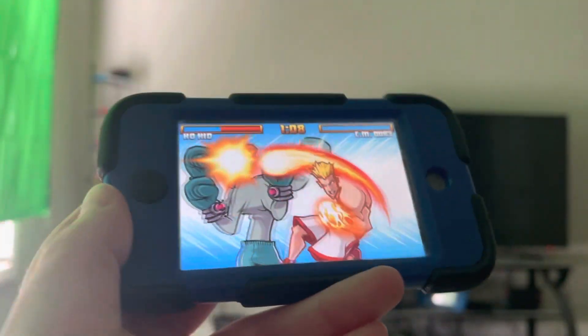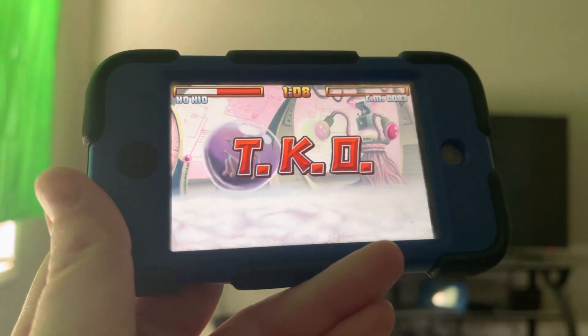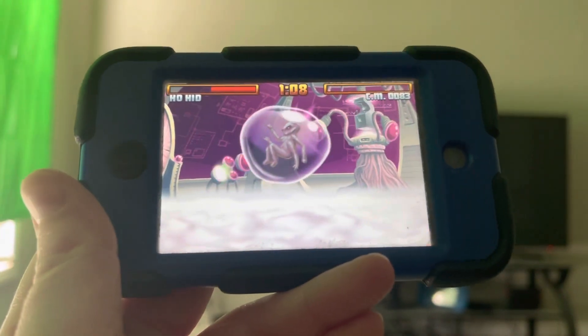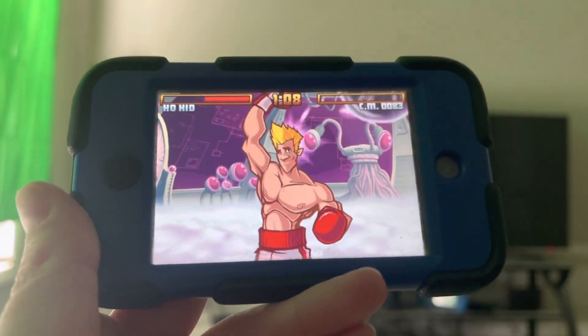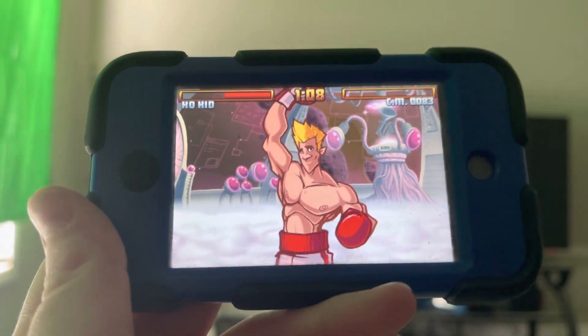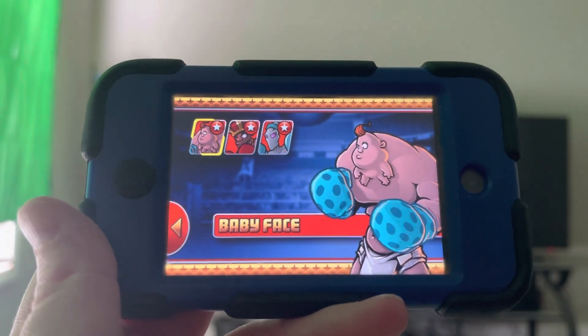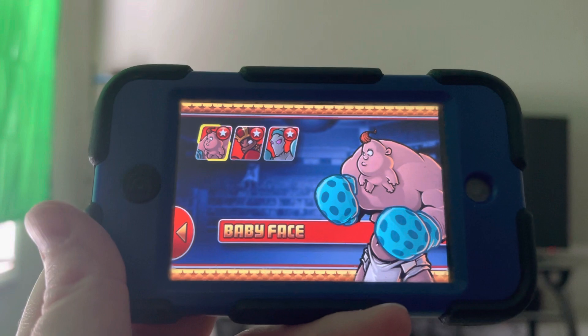That was a pretty easy guide about how to beat exhibition mode blindfolded in Super KO Boxing 2. I hope you found this guide helpful. If you have any questions about any of these strats, please feel free to leave your questions in the comment section — I'll be glad to answer them to the best of my ability. Have a wonderful day. Peace, Republic of Jordan.